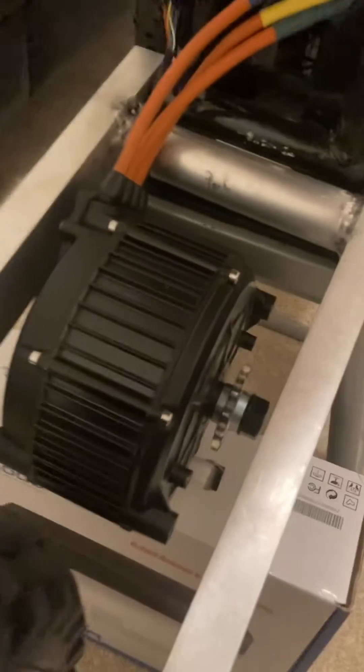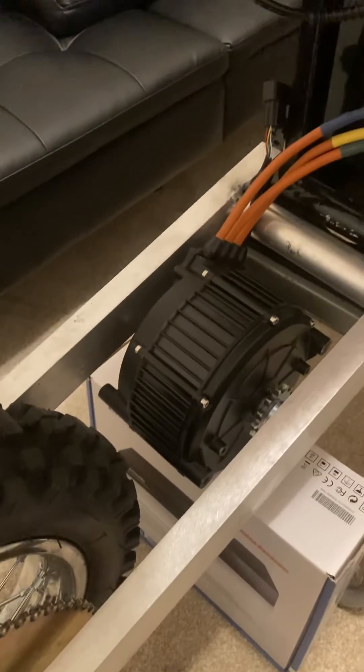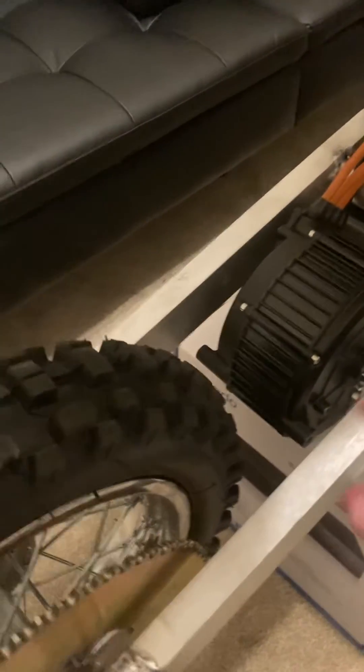I'm not an aluminum welder, as you can see, so I can't weld. It's not completely done yet. That's my Cube 165 motor. I got plenty of room for it.